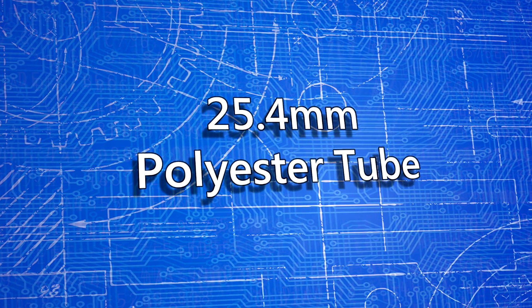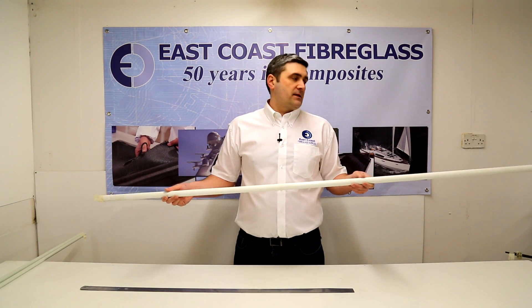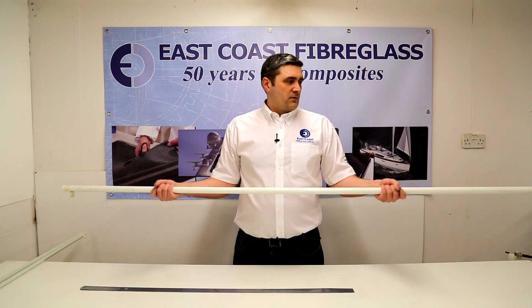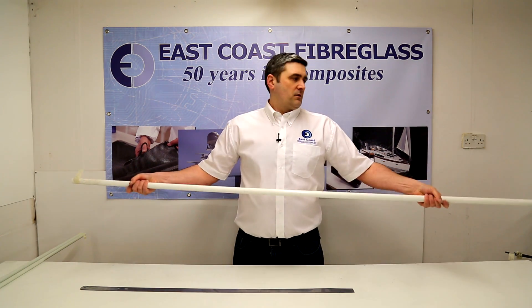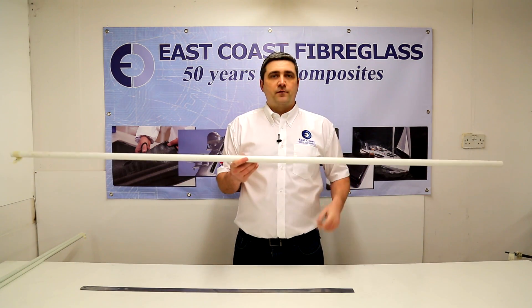The last one in the tube range is the 25.4mm outside diameter with the 19.4mm inside diameter. As you can see I would probably describe that more as a kind of a pole really, because there's not any flex in it at all. So again that will be used more for support.